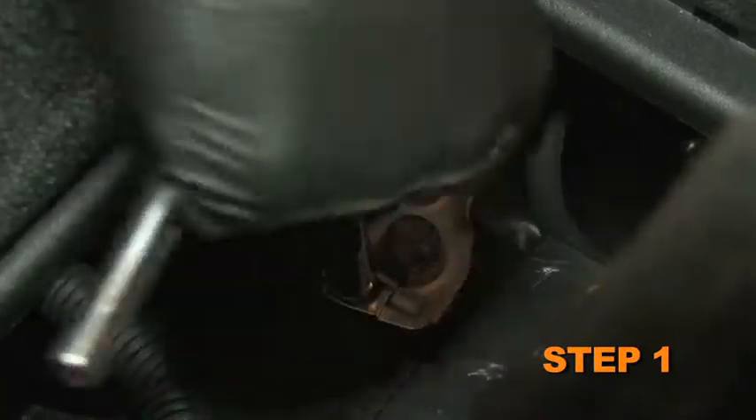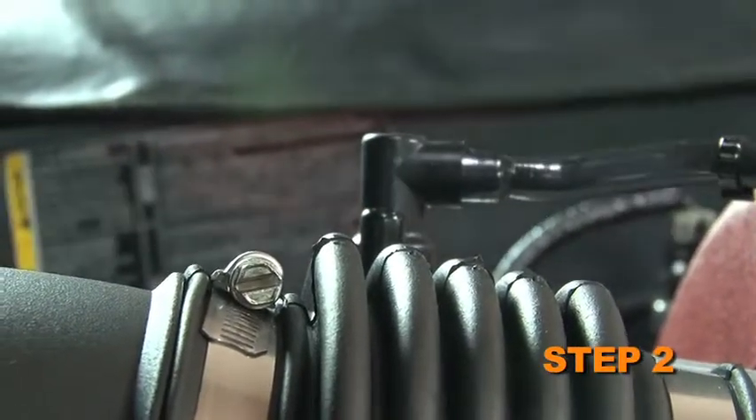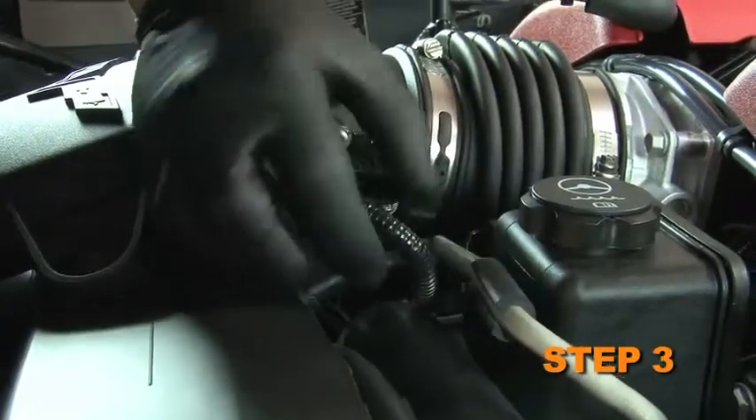Turn off the ignition and disconnect the negative battery cable. Unlock and disconnect the crankcase vent hose from the intake tube. Disconnect the mass air sensor electrical connection.